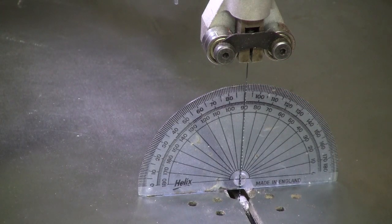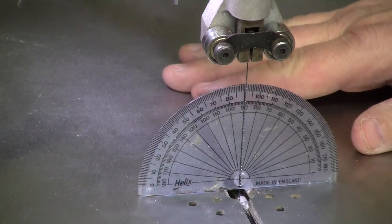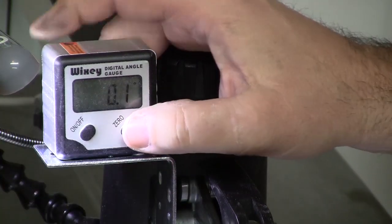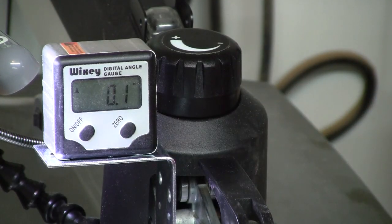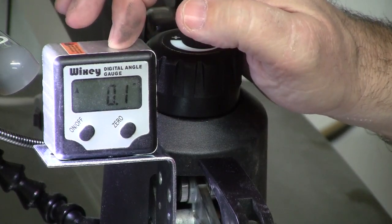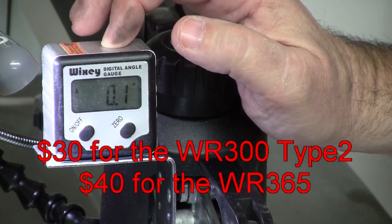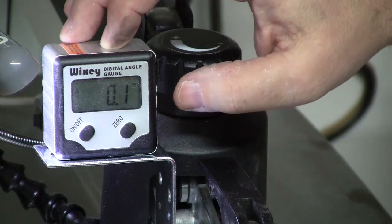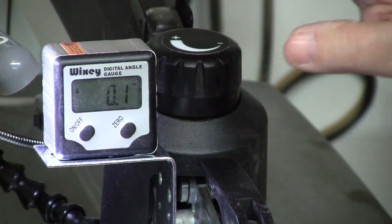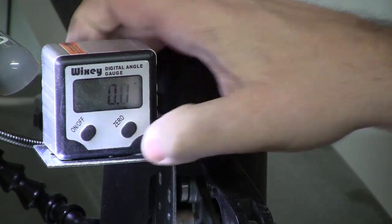That's where you want to start, because the Wixie angle gauge actually references its setting from an already flat table. So if we take a look up here at the gauge, I'm going to go ahead and turn it on and zero it out. This digital gauge can be had on Amazon — I'll put a link below. They actually have a couple of newer models now, and I'm going to upgrade to the Wixie 365 because it has a tilting display which makes it a little easier to see, and it uses double-A batteries so the battery life is longer. This one uses a small watch battery and it doesn't last quite as long. So I've got this zeroed out now — there it is, it's at zero.